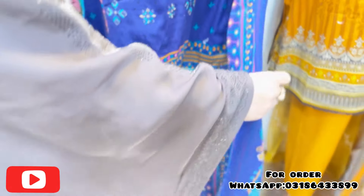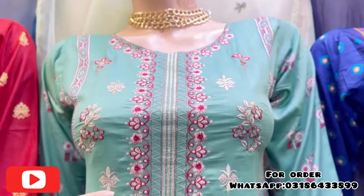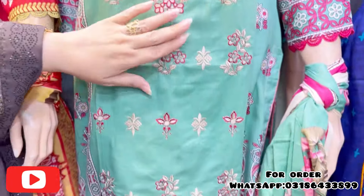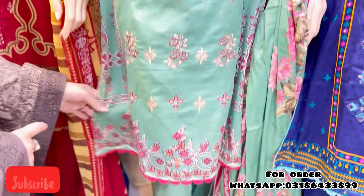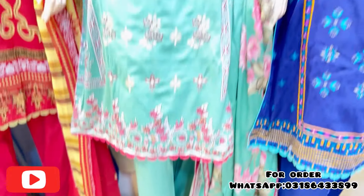This is a shafon with all-over work. This is a fully embroidered shirt — as you can see the shirt, they are all fully embroidery with a lace pattern, and the tawzer will be simple.